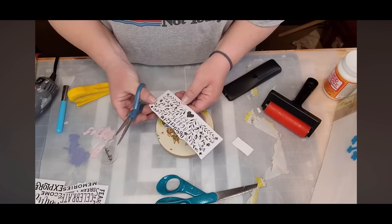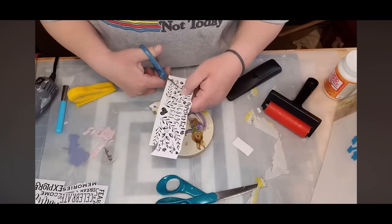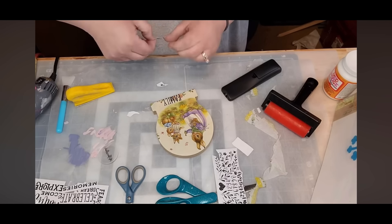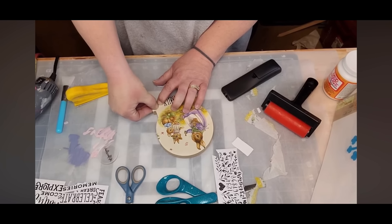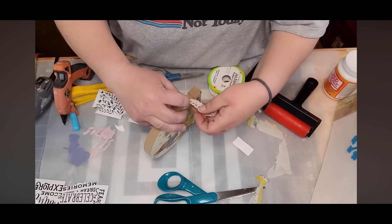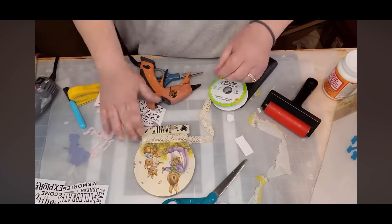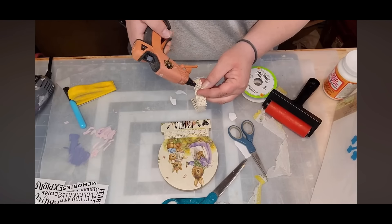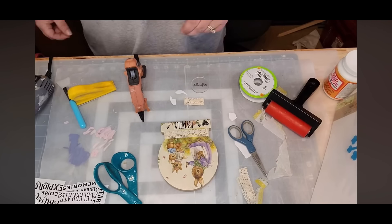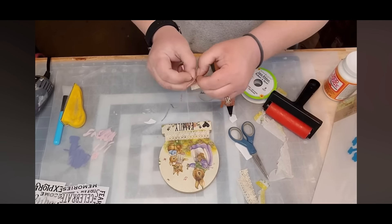I take and cut two little teeny tiny flowers out of another rub-off transfer pack and put one on each side of the word 'family.' I cut out a heart and put it on there too. I take that lace ribbon from the Dollar Tree and wrap it around the base. It was cute but I kept feeling like it was missing something. So I made a little bow of that lace ribbon, wrapped jute twine around it, tied it up, then wrapped a little piece of lace ribbon in the center.